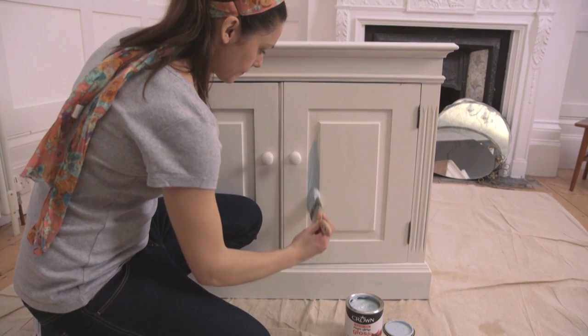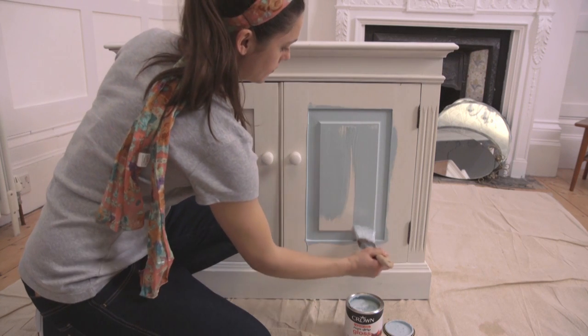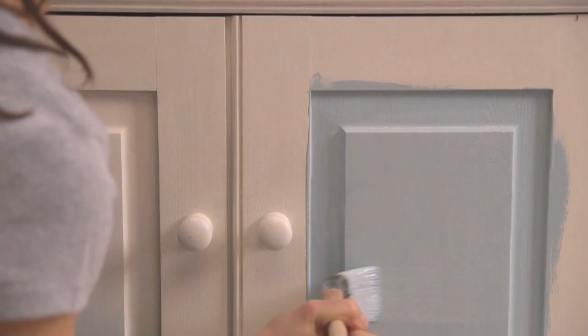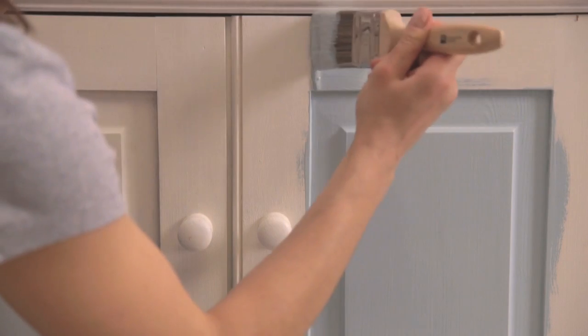Start with the doors. Paint the edges first, followed by the mouldings and inlay panels. First, cover the surface with paint, then brush the paint left and right, followed by up and down strokes to ensure even coverage.